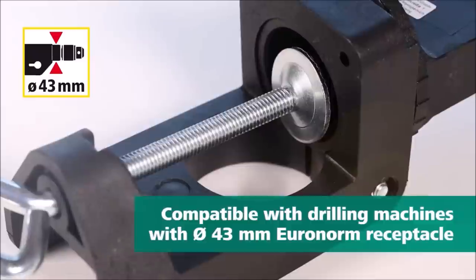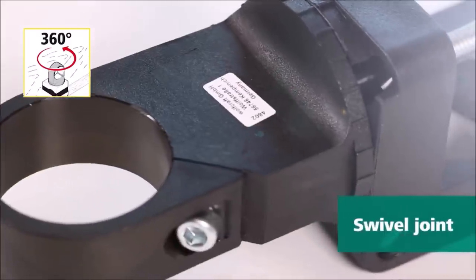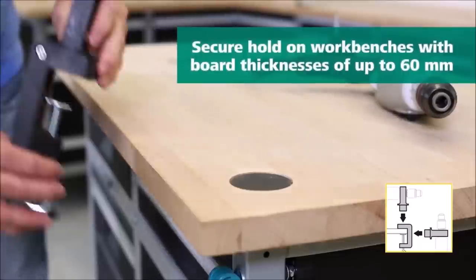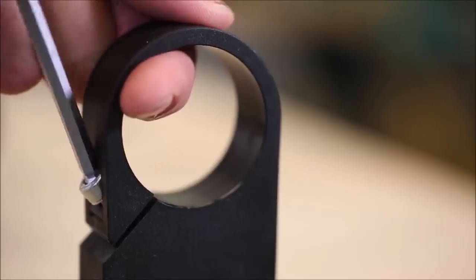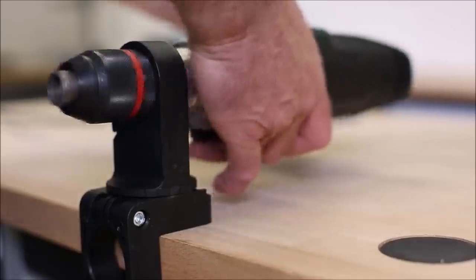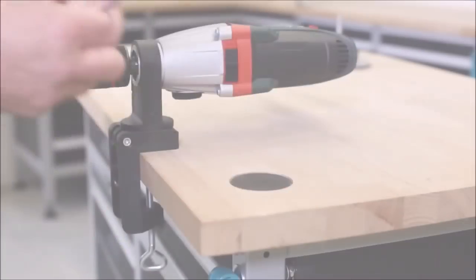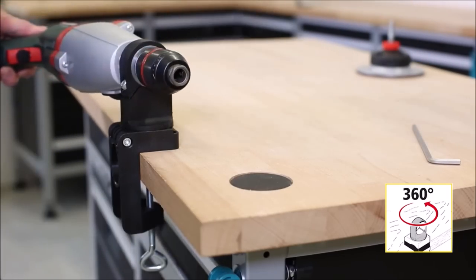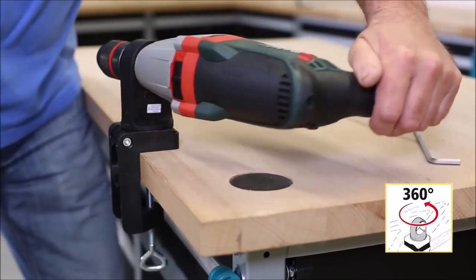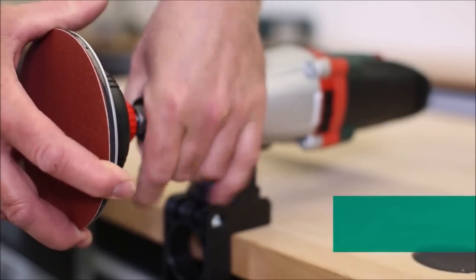Introducing the Wolfcraft Universal Drill Clamp. This innovative tool is a game changer for power drill, milling, and grinding motor users. Made of durable plastic, this clamp is designed to provide stability and convenience during your projects. It allows you to securely mount your power drill, milling machine, or grinding motor in both horizontal and vertical positions. With its Euro norm collar measuring 43 millimeters, it is compatible with most standard power tools on the market.